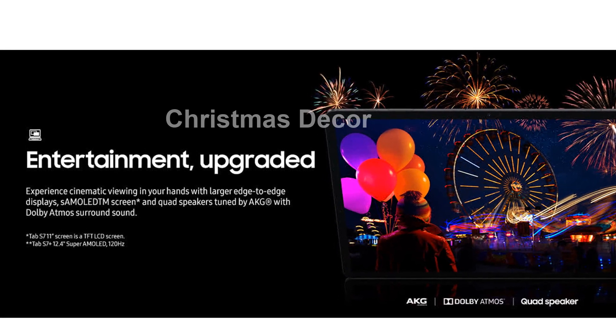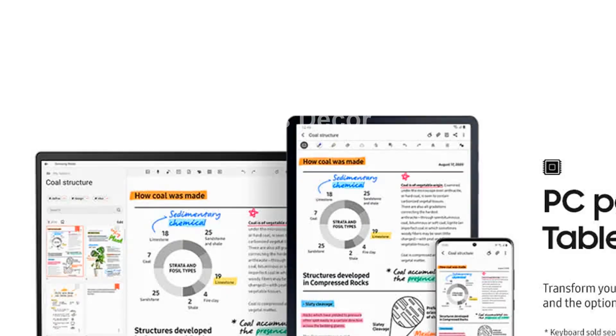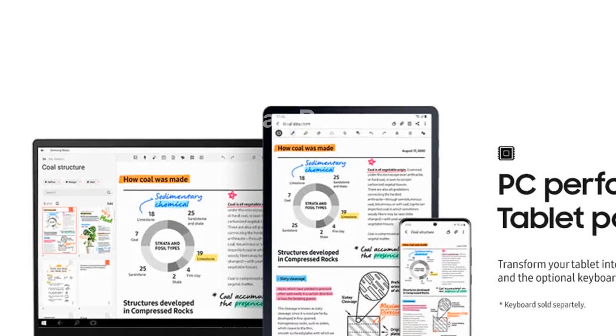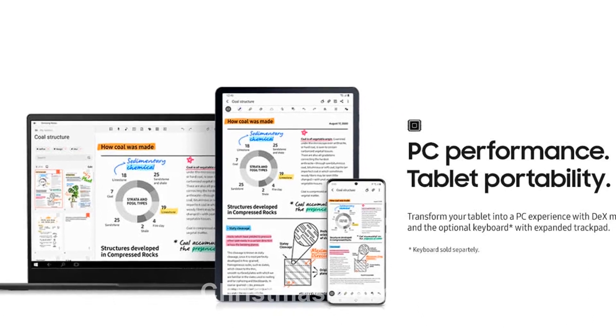But that's not all — with the Galaxy Tab S7 Plus Wi-Fi, you can change the way you game. Take console gaming anywhere a Wi-Fi connection is available, thanks to the immersive screen and the Bluetooth-enabled controller.